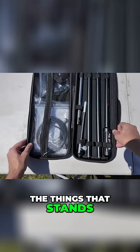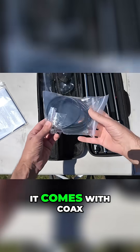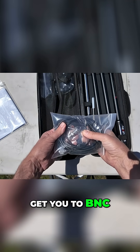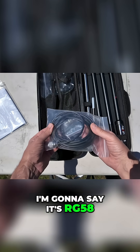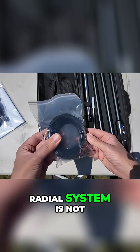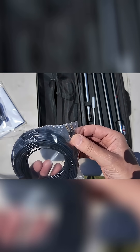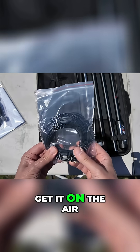Another thing that stands out is it comes with coax and an adapter to get you to BNC. I'm going to say it's RG58, but there's no marking on it and no indication on the website. It is nice and flexible and easy to work with. The ground radial system is not one of those ribbon cable things — they're actually using three millimeter banana plugs. I'm going to get this thing set up and then we're going to get it on the air.